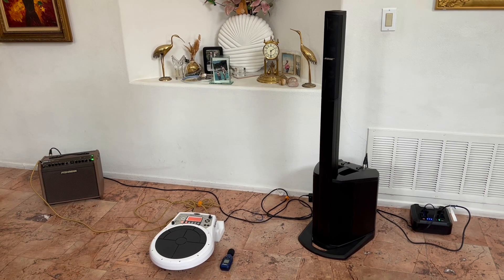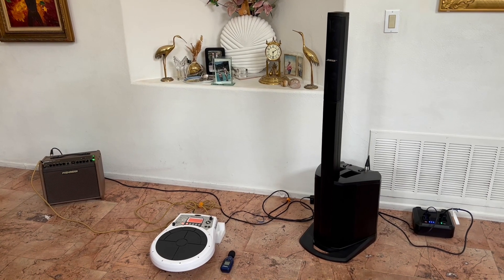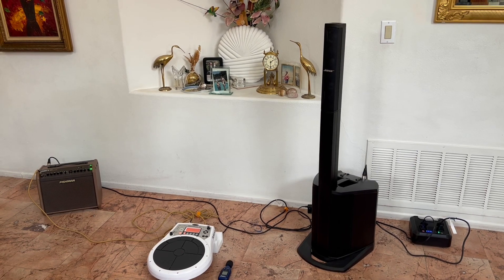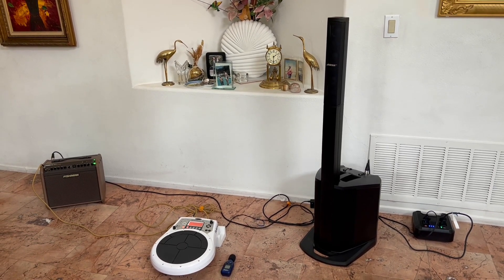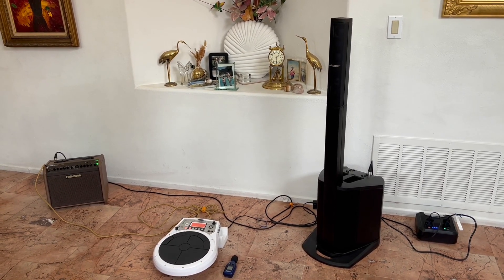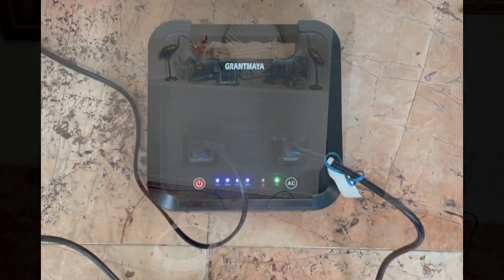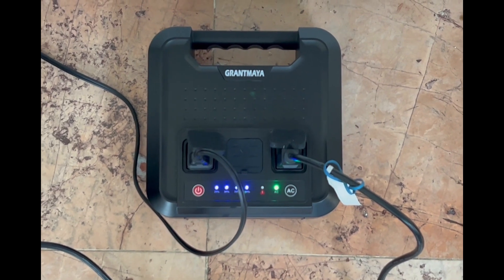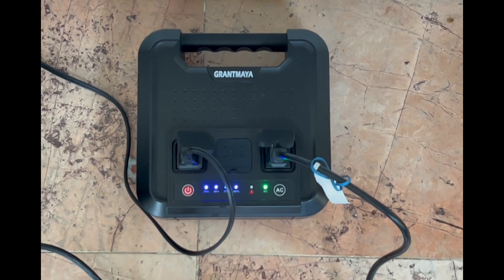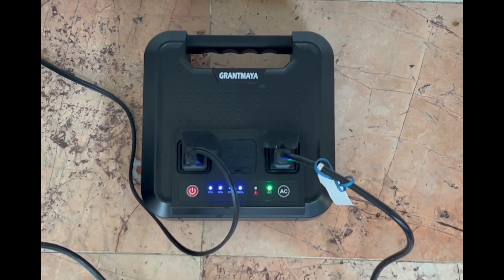This is an all-battery-powered system. The Compact is not battery-operated, but to my right there is my Grant Maya — 300 watts — and it's running the drum pad and the Compact with no issues. It is not running the Fishman because the Fishman is battery-operated. The Grant Maya external battery source has two AC inputs, 300 watts, and what I love about it is it's five pounds — it's just so easy to carry.